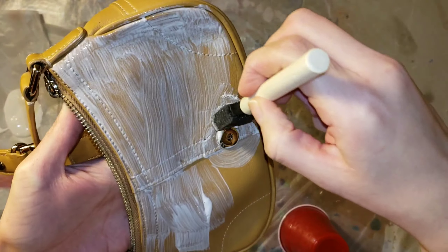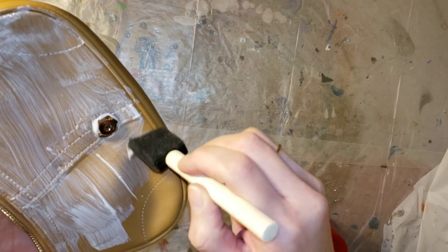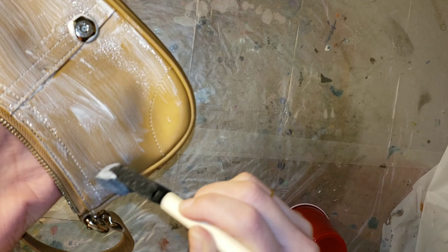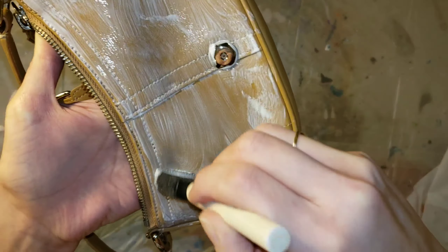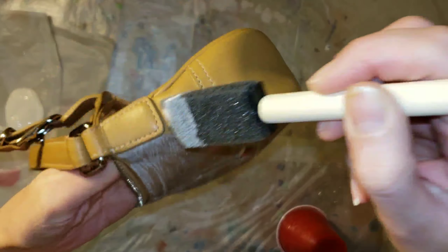Just be careful of the hardware — you could tape that up if you want to. I had a little paper towel off to the side and wiped it off as soon as I accidentally got some on there. I should have gone in with my little brush around the buckle fastener, but I just cleaned it off right away, so it was fine. The glitter I'm going to be using on this purse is a chunkier glitter.